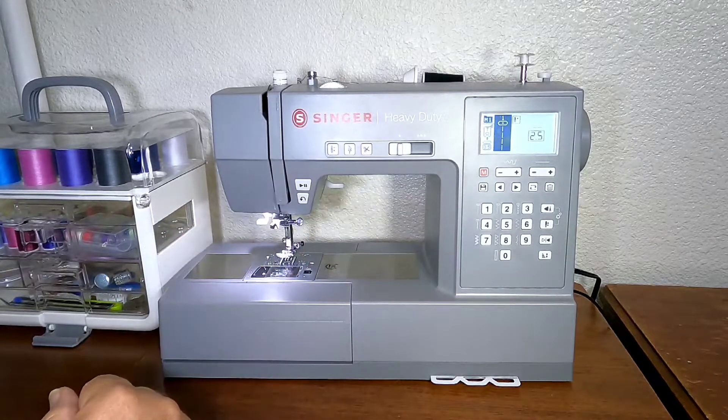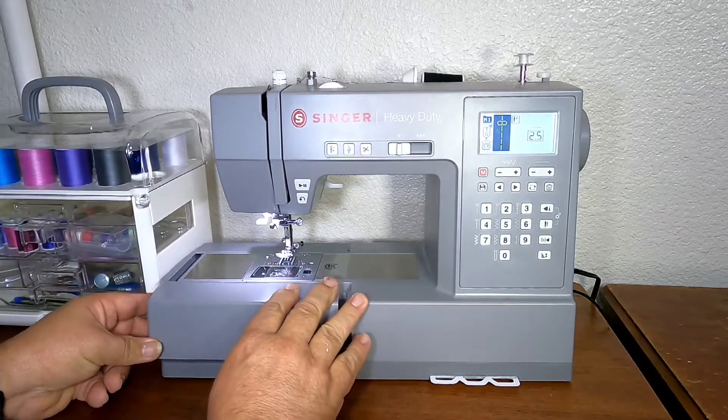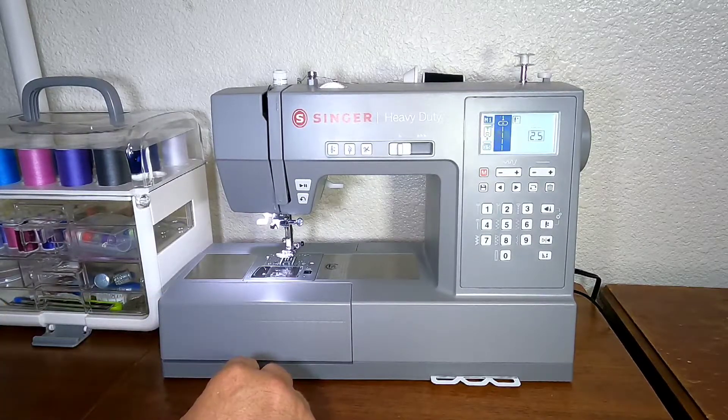The feed dogs — you can drop the feed dogs. This comes out for the free arm and it has a little tray. It comes with some feet — we'll get to that. It does not come with a manual, but if you go to singer.com you can pick up the manual. It is extremely helpful.